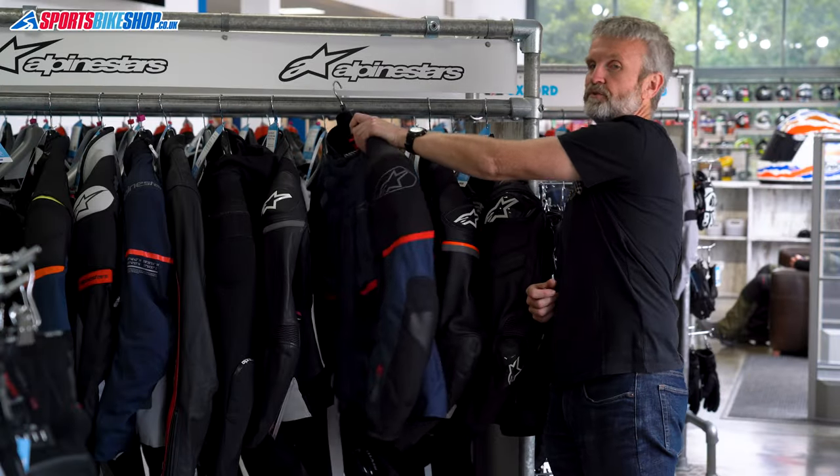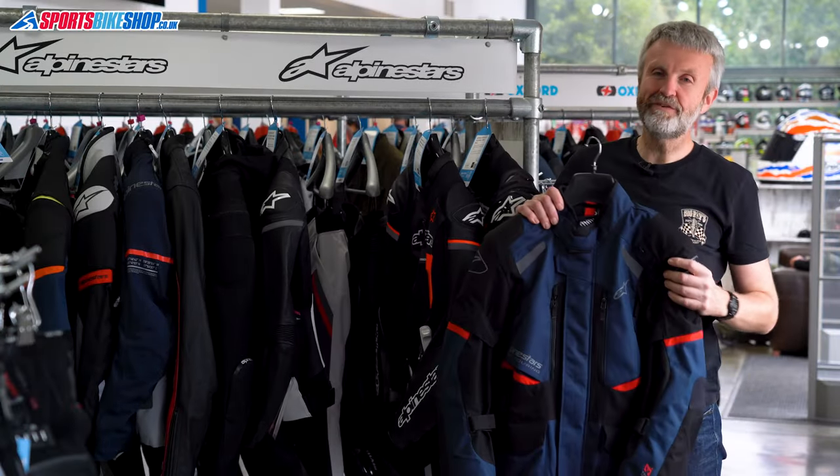Hi, I'm Tony. Welcome to Sports Bike Shop's review of the Alpinestars Andes V3 Drystar Jacket.